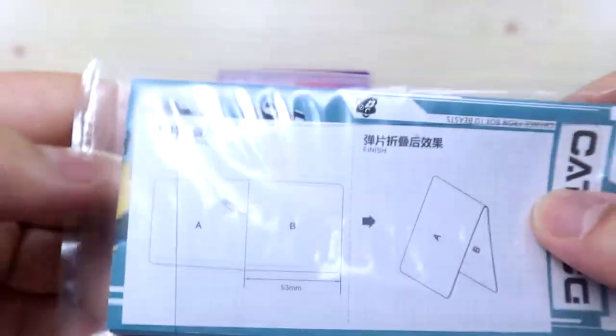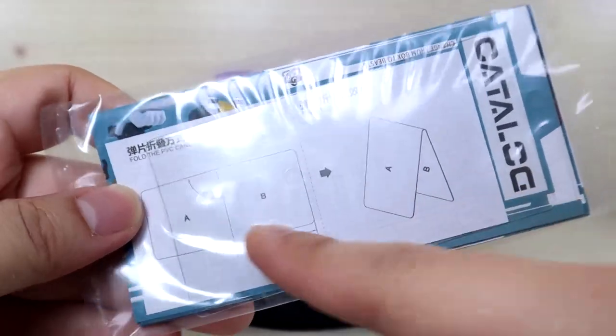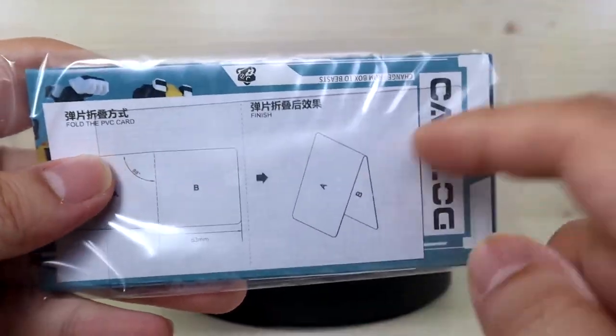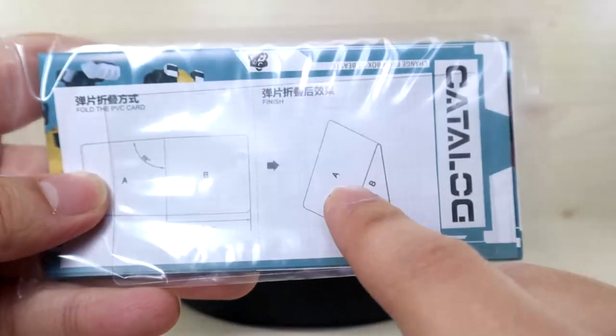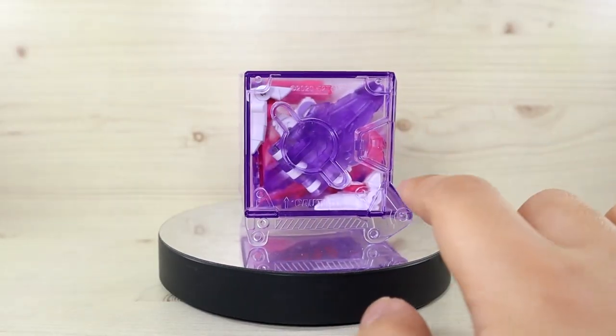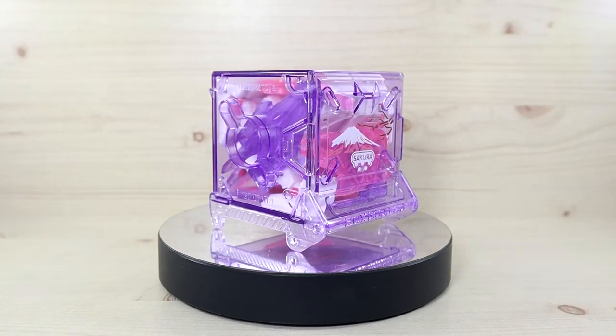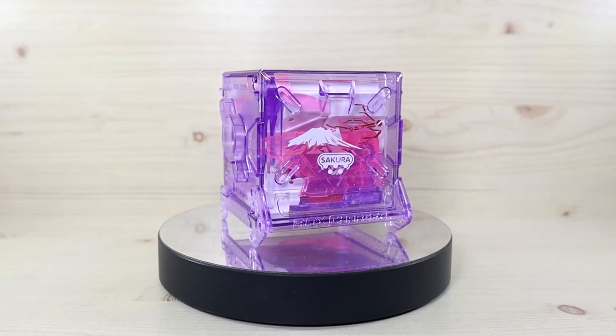You also get the typical included items: the catalog, the PVC card, and the instruction manual for the PVC card. For the PVC card, you basically fold it in half like this, put it behind inside the box, and then put the Beast Box unit on top. So when you open up the box charger, it pops out so you have less of a hard time pulling the unit out.